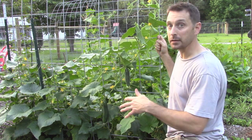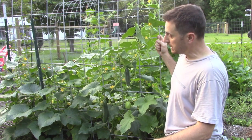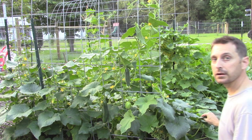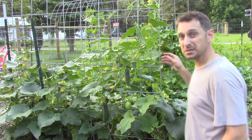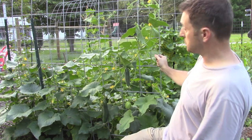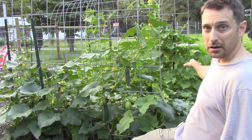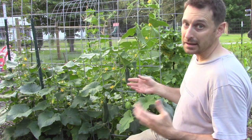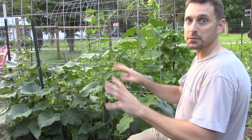Less so at the end than at the beginning, obviously. But if you find something that's getting really out of hand, you can just snip it off. These things are quite prolific and they will keep producing. I've got some on the other side that are starting to grow into my squash — I need to trim them back a little bit and maybe push the squash back.